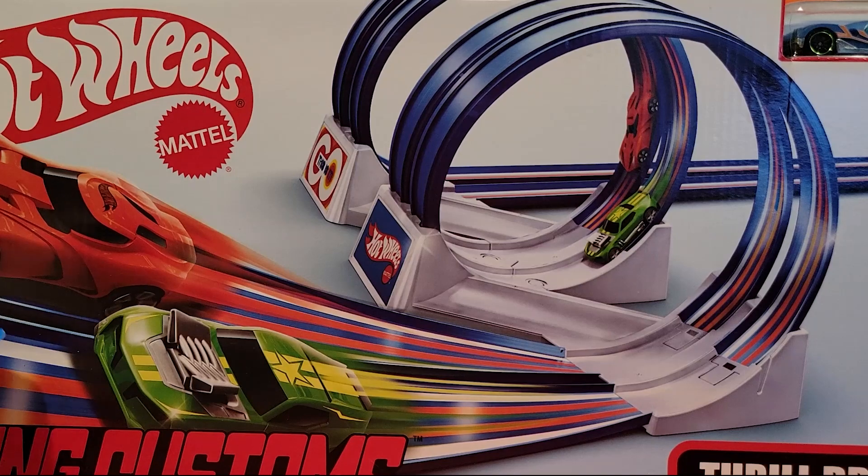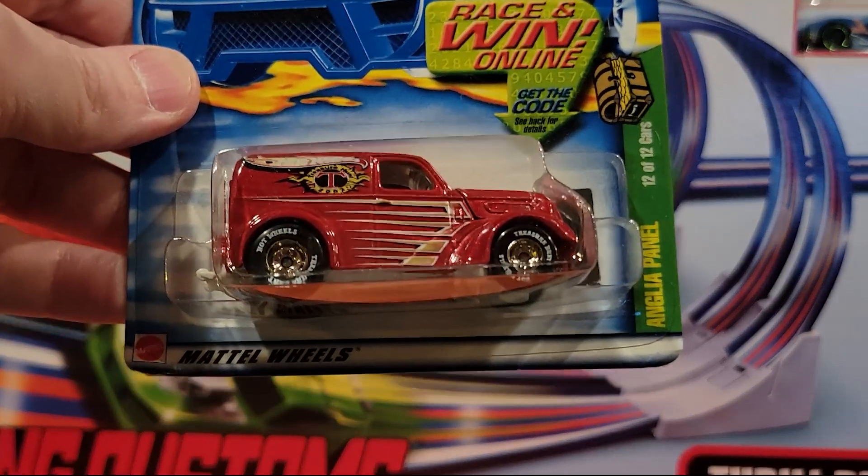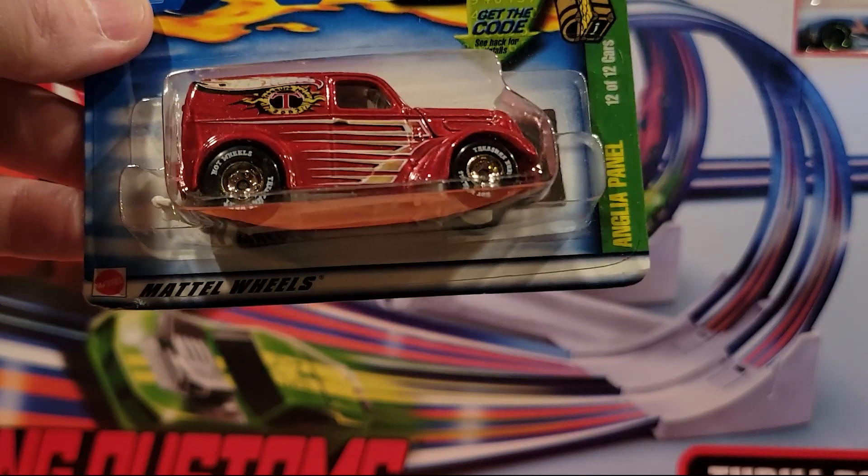So unless we missed one, we didn't get all 12 — we got 11 of 12 of the Treasure Hunts. But pretty cool. Thanks for watching, everybody, and stay tuned for more videos.